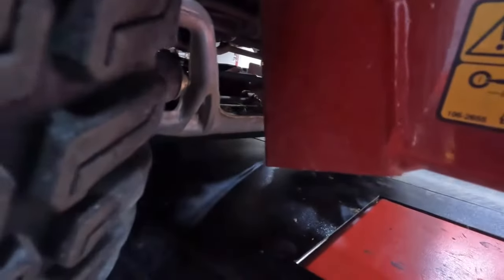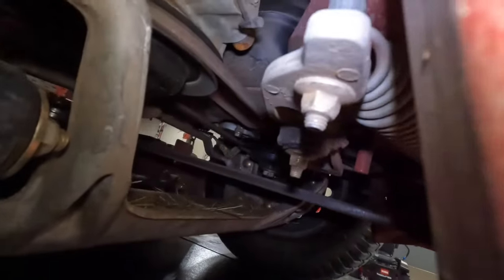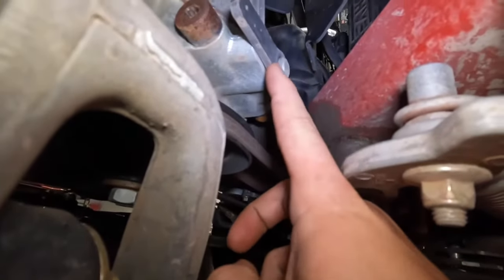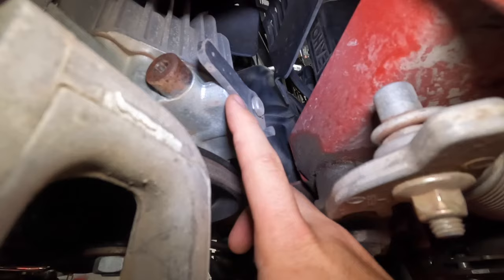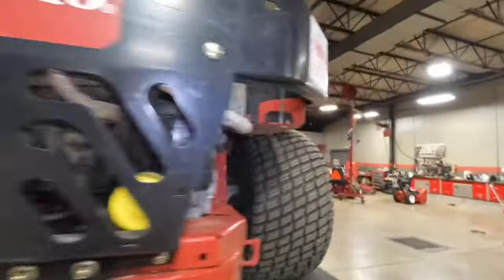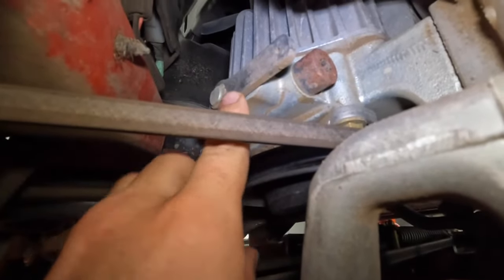If you go to the back of the mower and look at your transmission right here, you're going to see this black lever. Side to side means that it is in the drive position. What we want to do is push those into the upright position, then come out and go to the other side where right here is the other black lever.